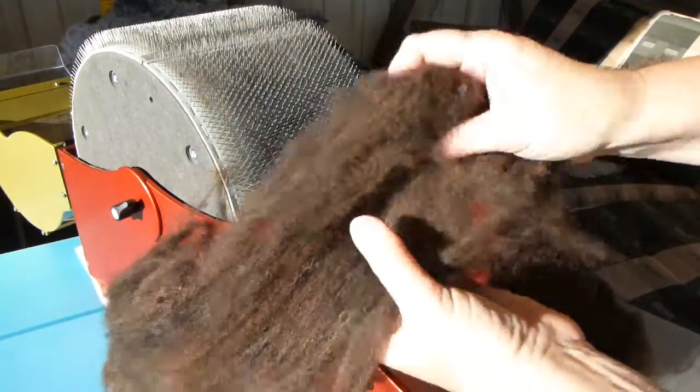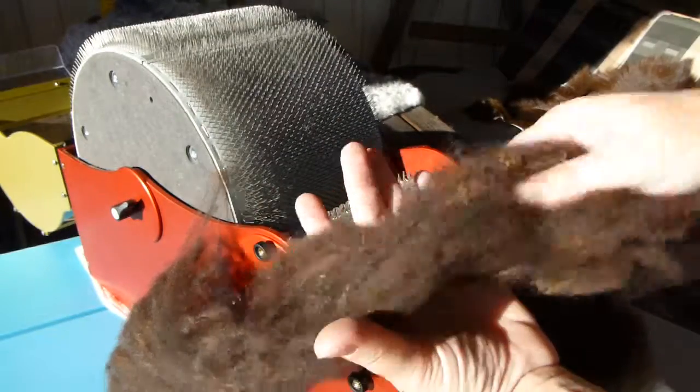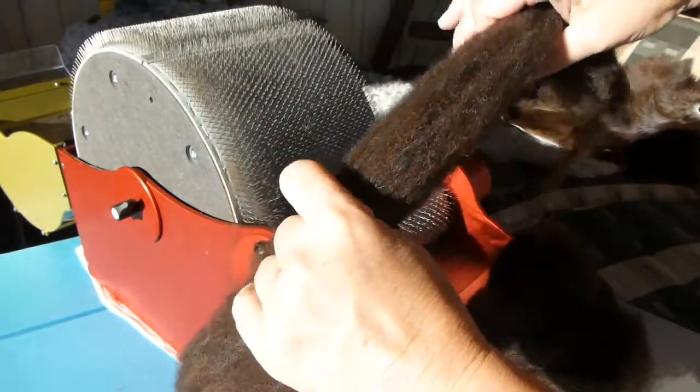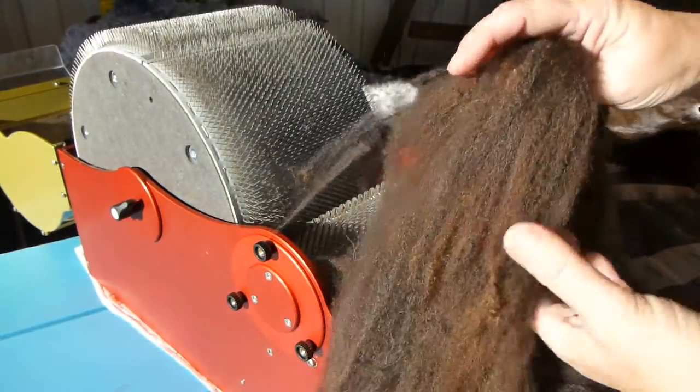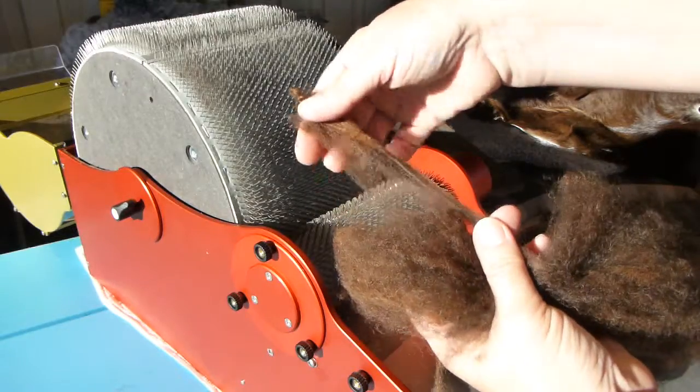If I wanted to have a knobbly yarn, I would spin this one. And you can get quite nice features out of having these locks and the crimp in. But I would say use this for felting or run it one more time. So this is the two different results.